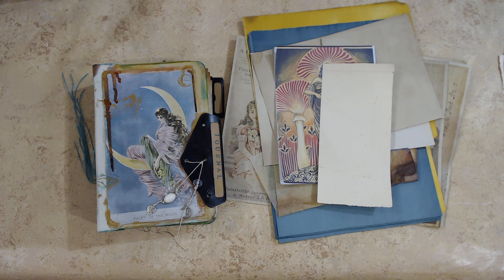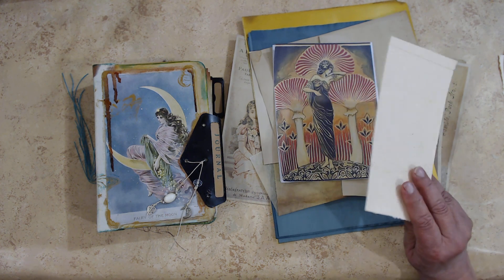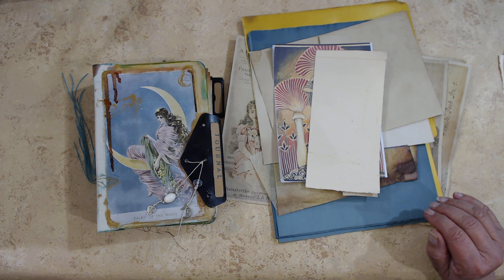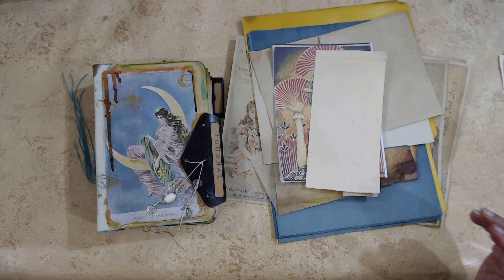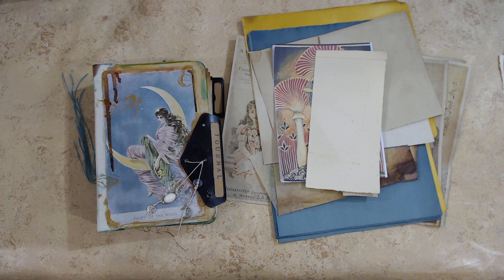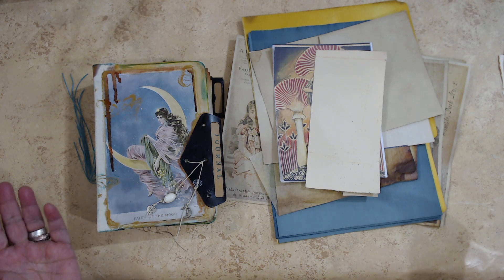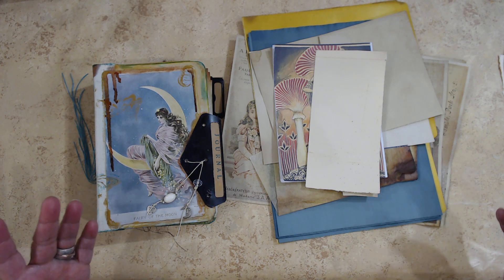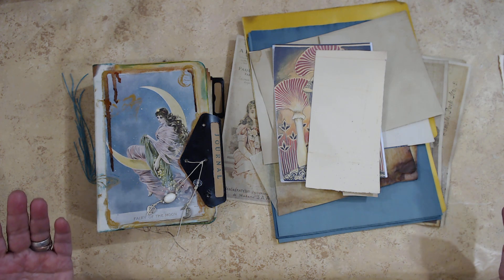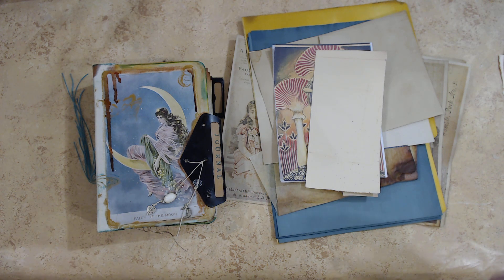I did find a lot of stuff that I had already compiled together when we did a series of journals having to do with the moon, and then another series with winter. Between all those scraps — or some things I hadn't even used at all — I brought those together.